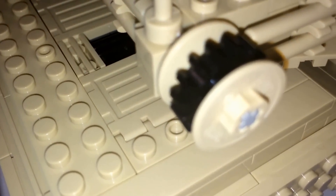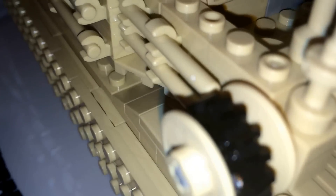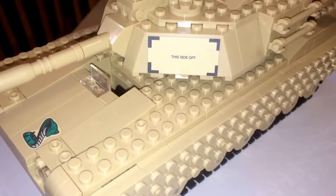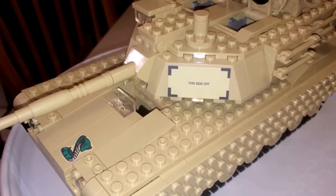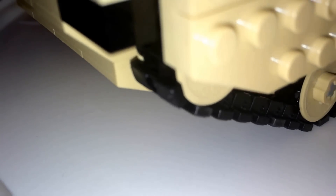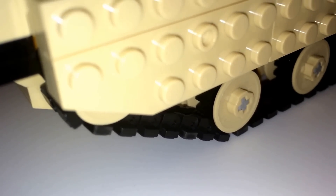Moving on to the details — here you have an extra wheel, actually two of them. And extra track that comes along with this. The build on this tank was fun but also tedious because of the wheels — there were so many of them. Four pieces for one wheel, times twelve. Also, two of the tracks on each side use 76 pieces, so that's a total of 152.